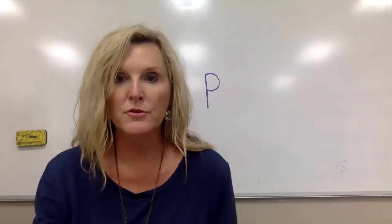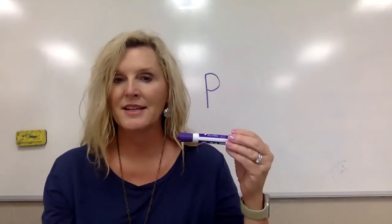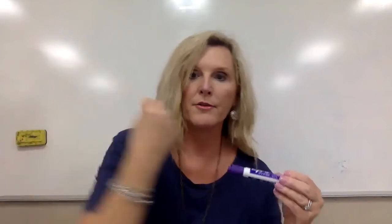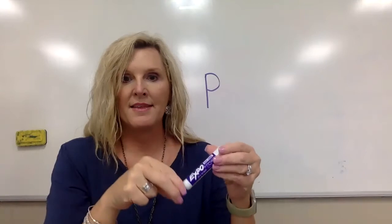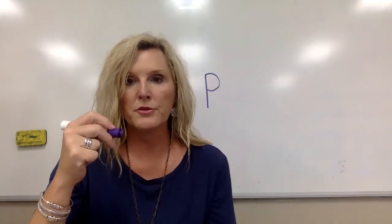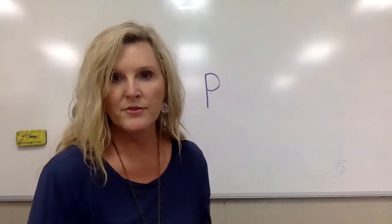Let's think about how we need to hold our pencil. Pick up your pencil with your other hand and hold it. Then take these three fingers — your pointer, your tall man, and your thumb — and make your dinosaur mouth. Grab that pencil and flip it over so that when you're holding it, these two fingers are folded down. Your pointer's on top, your tall man's on one side, and your thumb is on the other side, coming out of that dinosaur mouth.